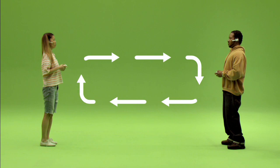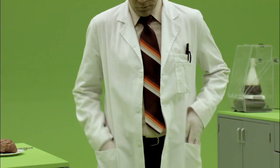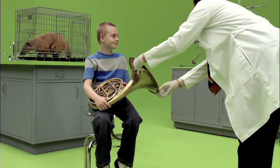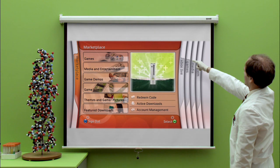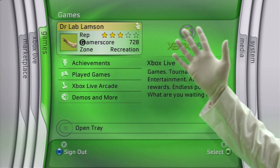Okay, time to test the old noggin. Where does one look to download videos, games, and other enticing extras? Nope. Not there. Or there. No, sir. Correct. It's the Marketplace Blade. Once you download an arcade game from Marketplace, you'll find the new game handily filed under the Games Blade. They're fun and easy.